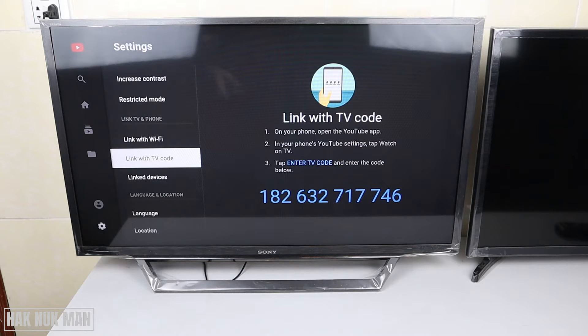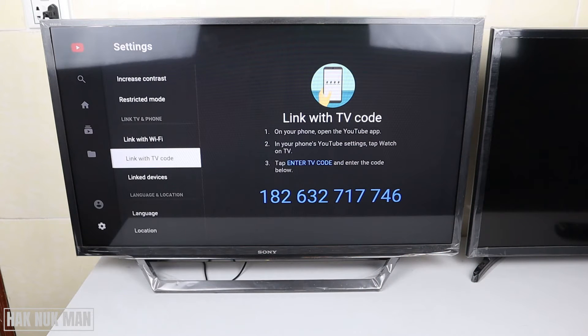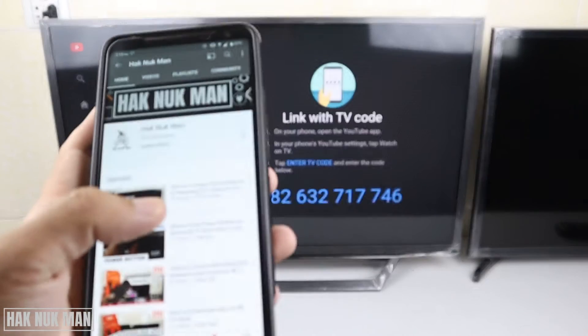You will see the code displayed on the TV - here is the blue code on screen. Then you just open the YouTube app on your phone one more time.